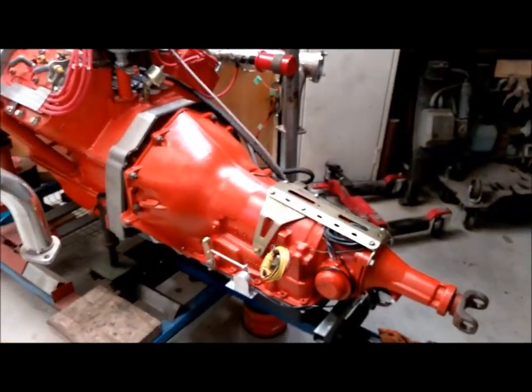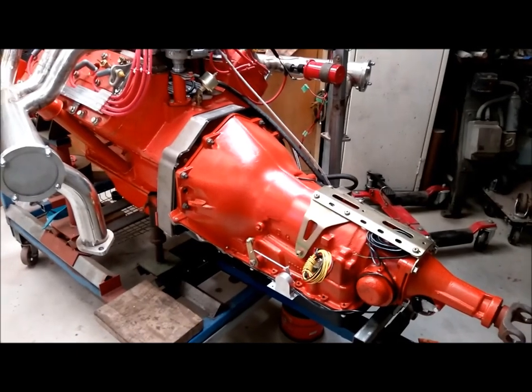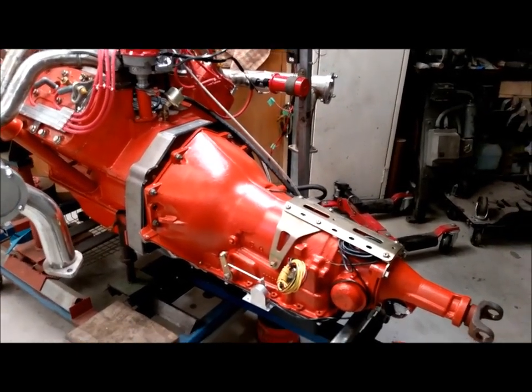Anyway, thanks again for visiting my video, and I look forward to the next one where we have the engine in the frame and running.